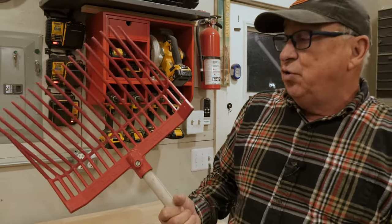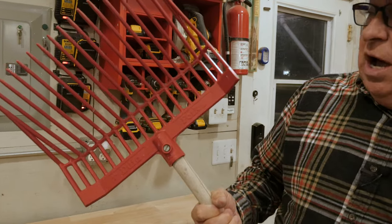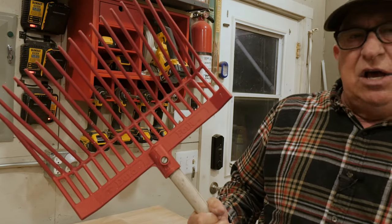Hey, Dirt Farmer Jay here from DirtFarmerJay.com. As you can imagine on a hobby farm like what we have around here, there is a lot of cleanup. We've got gravel paths, we've got chickens, we've got areas and flower beds and that sort of thing that can really benefit from using what's called a manure fork or a barn fork, which is really good as a combo tool.